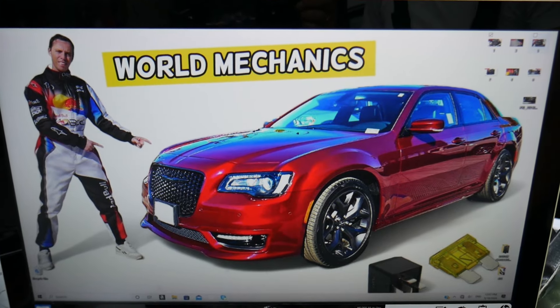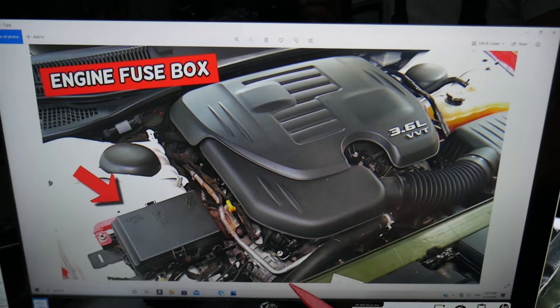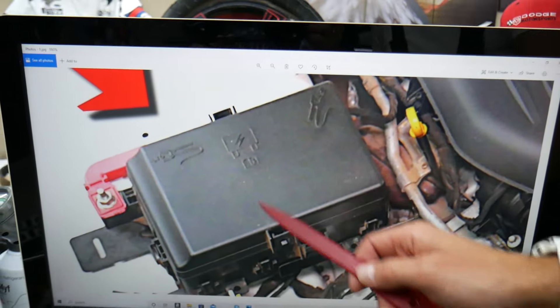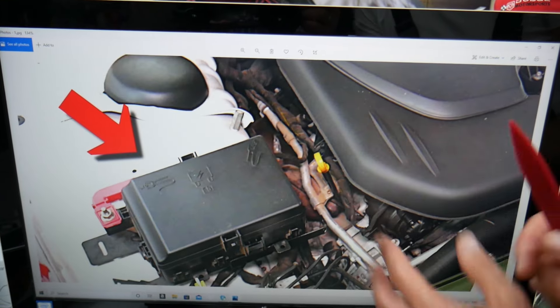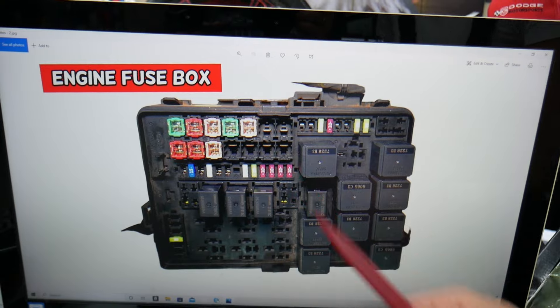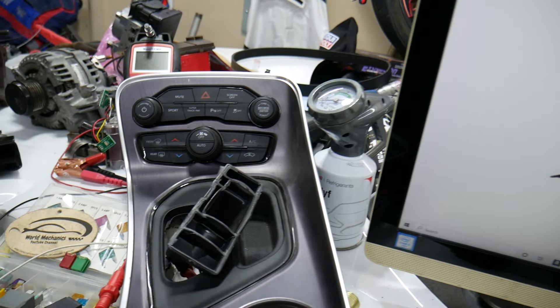First, open the hood. Facing the engine, on the left side — which is the passenger side — you have a fuse box. Press the two tabs on that fuse box to open the cover, and you'll find the fuse box with a layout like the one shown here.